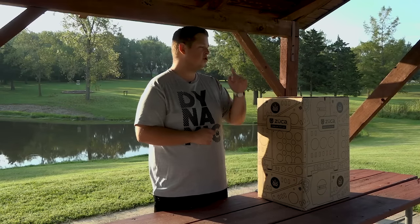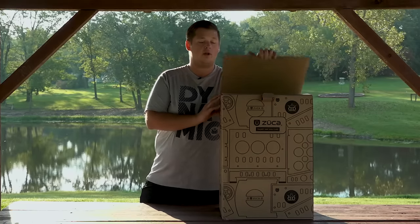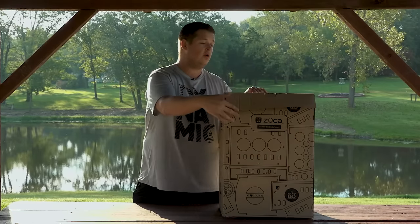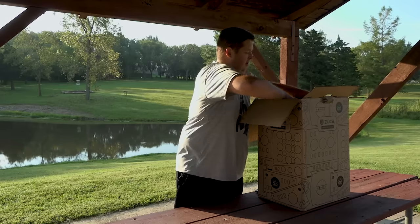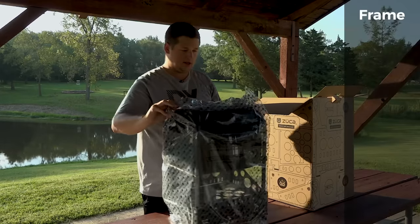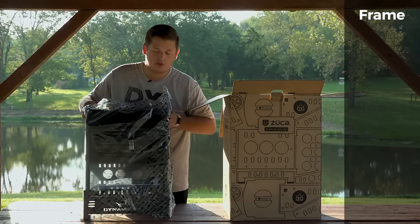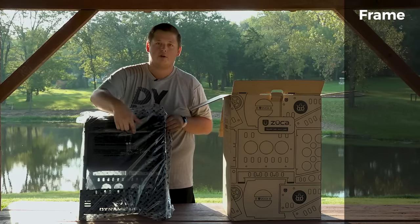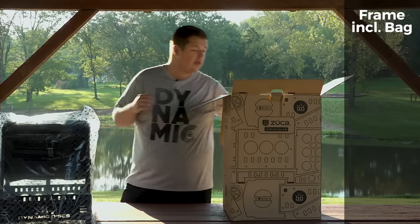In this box right here I have the Transit cart. So let's go ahead and open this thing up and take a look at what comes in the box when you pick up your brand new Transit cart. When we open it up, the first thing I see is a big old frame — this is the main frame of the cart. It's got tons of room for storage, and as you can tell, it's already got a bag built in, so this is not going to be a put-your-own-backpack cart.